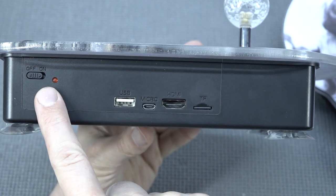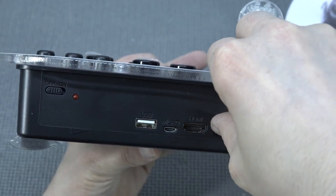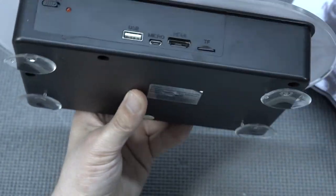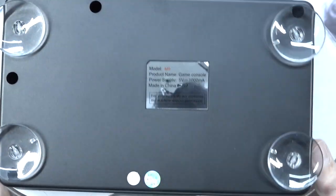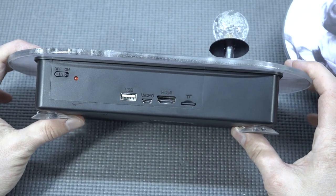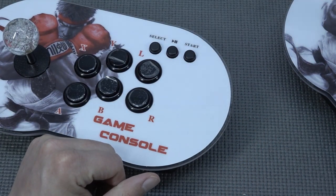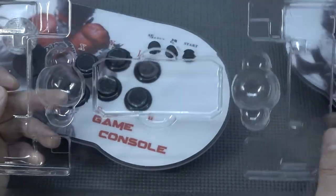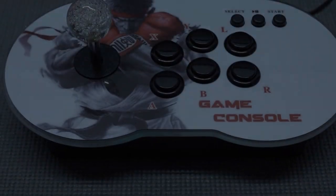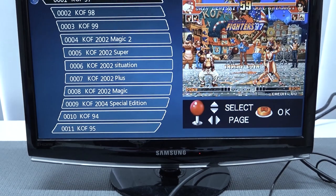Over here we're going to get the on/off switch with a power LED, the USB port for the second controller, micro USB for powering on, HDMI, and then we're going to get a TF card slot. Let's take a close look — this is 64 gigabytes, quite a big one. They're using brandless versions. At the bottom it says the model number — this is the M9 game console. It runs on 5 volt, at least 1000 milliamp adapter. The problem was there was no adapter included at all.